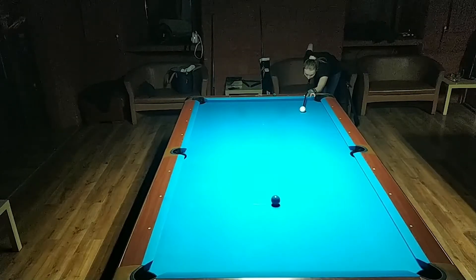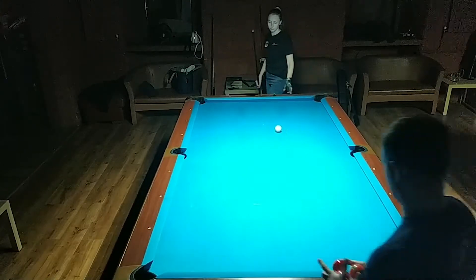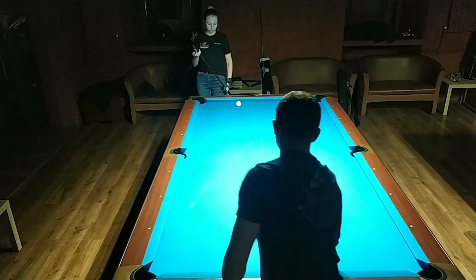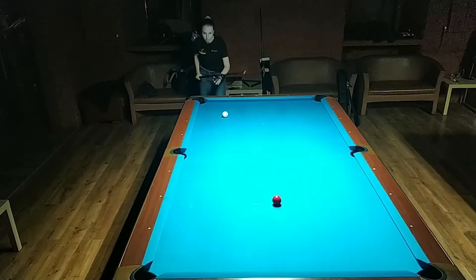After the successful pot, you re-spot the target ball and play the next shot from the place where the white ball stopped. But remember: when the white ball stops outside the kitchen, it's treated like a mistake.